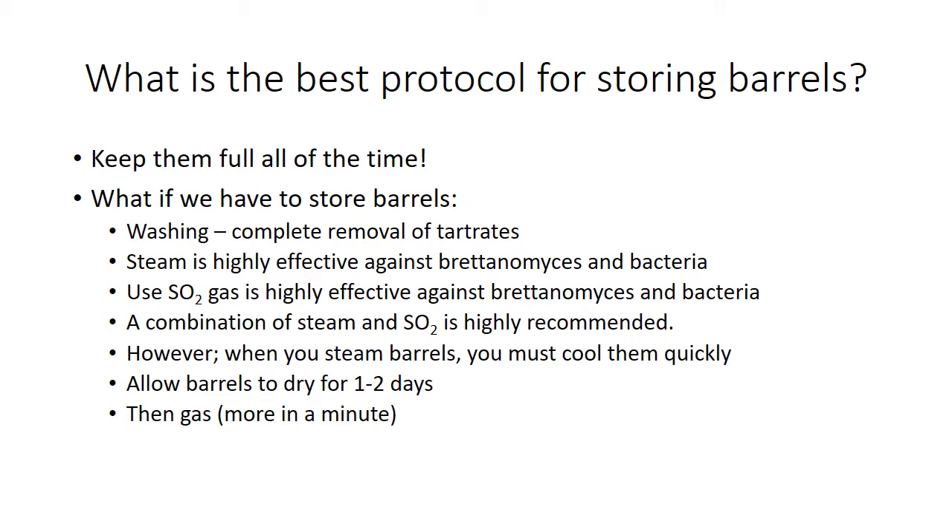There was a study by Randy Warbro and Rich Desenzo from ETS — Randy Warbro is out of Cornell — and they looked at the effectiveness of different treatments: ozone, hot water, and chlorine dioxide. None of them had any effect against Brettanomyces in particular, except for steam. Pasteurization does seem to have an effect keeping it down. Just using steam seems to be the most potent tool a winemaker has to keep barrels clean.